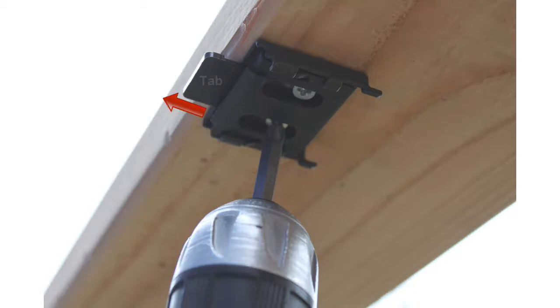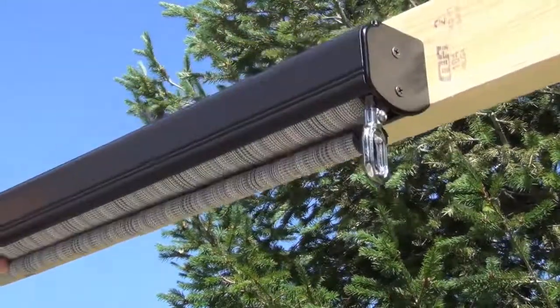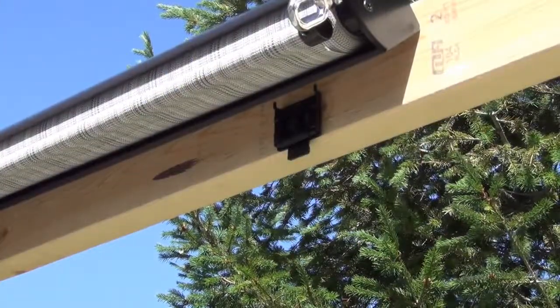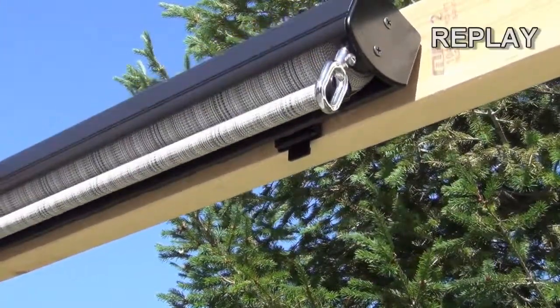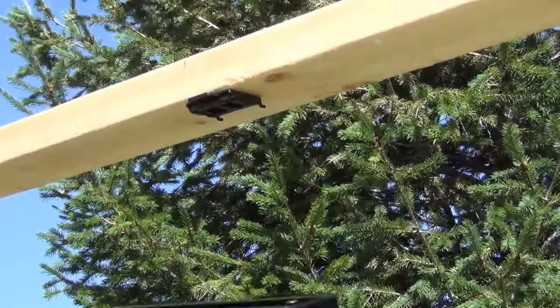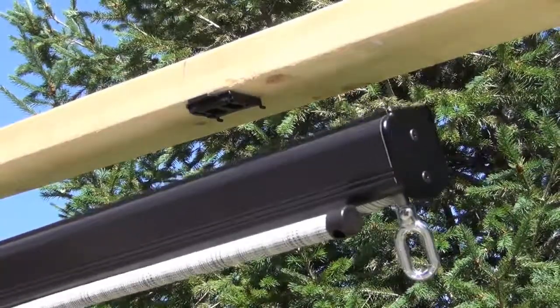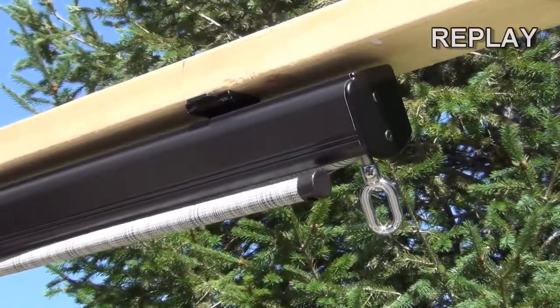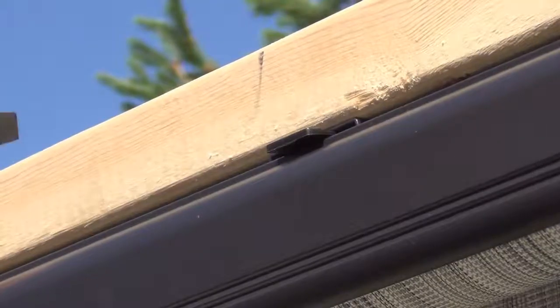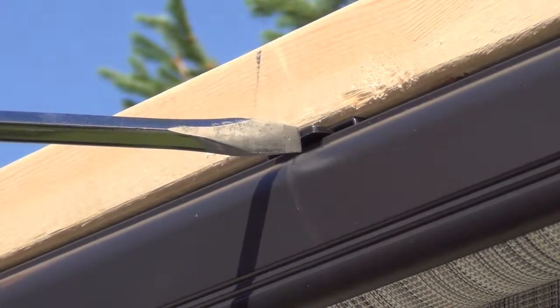For ceiling installations, the tabs should point out towards you. For wall installations, the tabs should point down. Hook the back of the valence onto the top of the valence brackets, then rotate the shade down and click it into place. For ceiling installations, hook the back of the valence onto the back of the valence brackets. You may need to use your thumb or an object such as a screwdriver to click your shade into place.